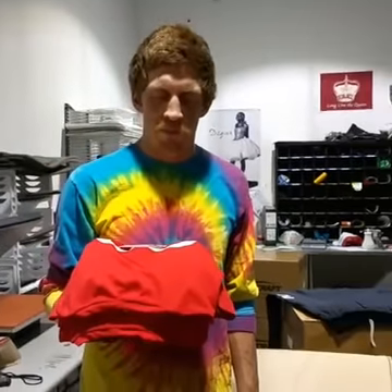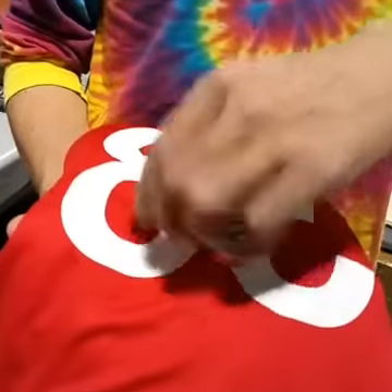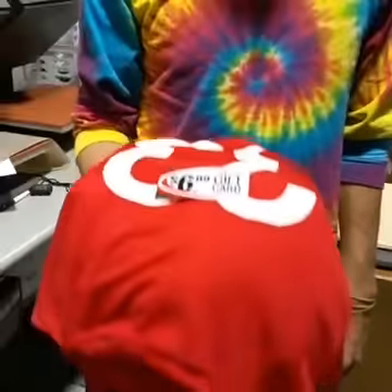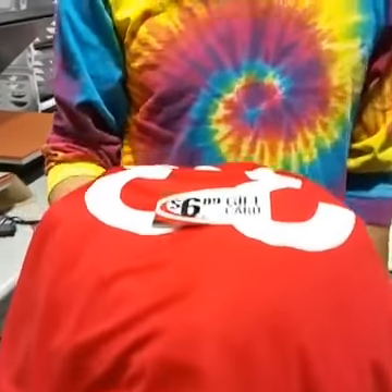I think that's it for right now. If you guys have any comments or questions, you can email us at service at diskstore.com. We'll do our best to accommodate any special sizes, customization, numbers, names on the backs. And we're going to give these guys a $6.89 gift card for doing customization — so if you are Stay Chilly, or number 33, or 29, you guys are getting a little special gift.